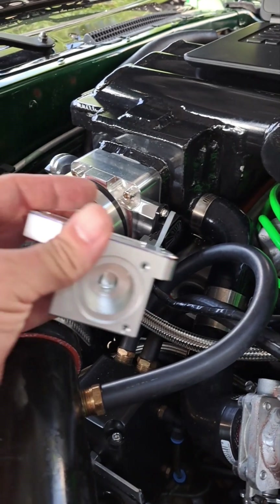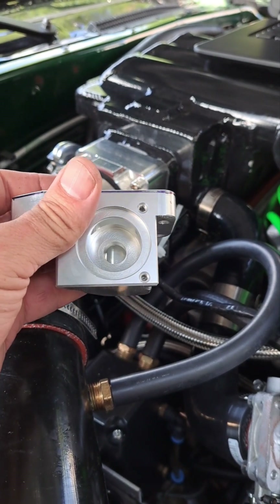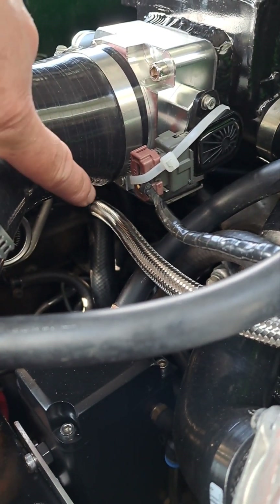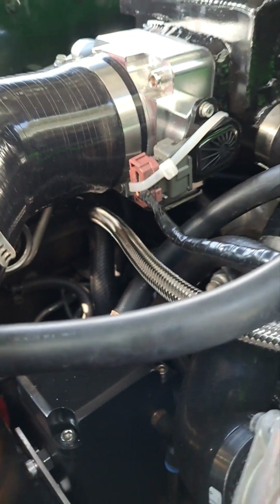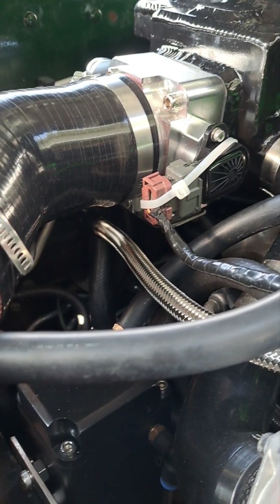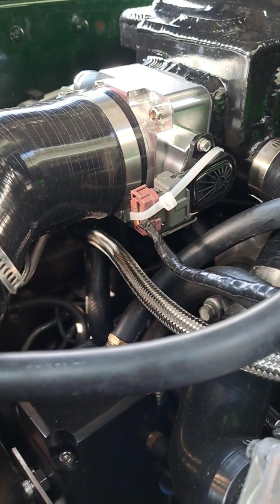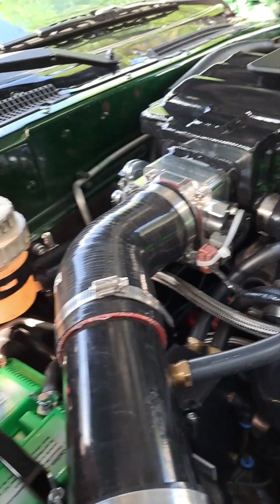I bought this throttle body so I could put the idle air control valve in it, and initially that's what I was going to do. But the problem is I ran my fuel return line right down here in front of the throttle body, so I can't get the version with the IAC to fit down in there without redoing my fuel lines. At this point I was already running without the IAC, so I'll see how it does with the bigger throttle body.